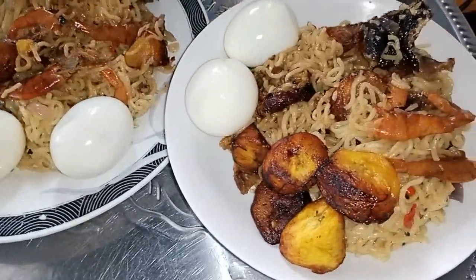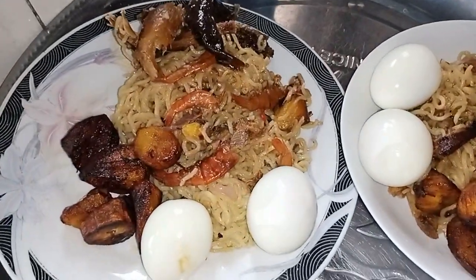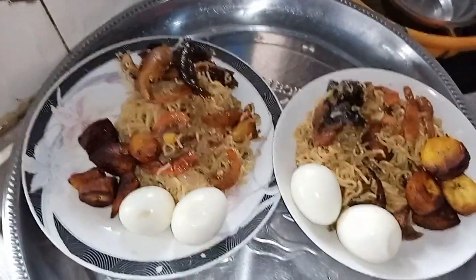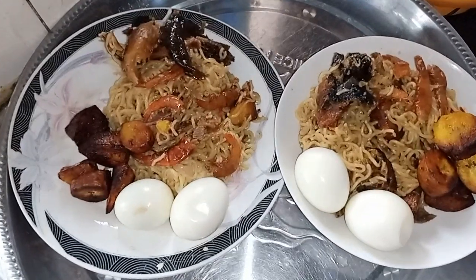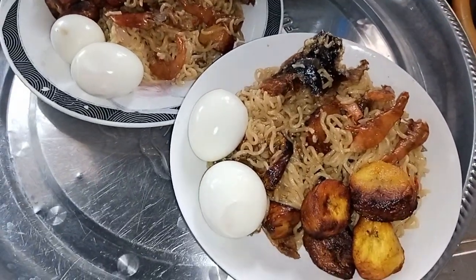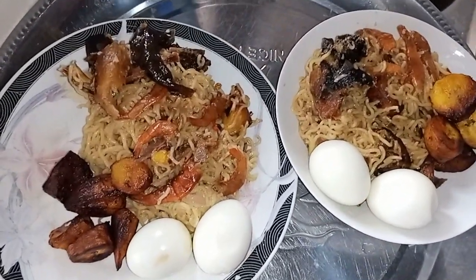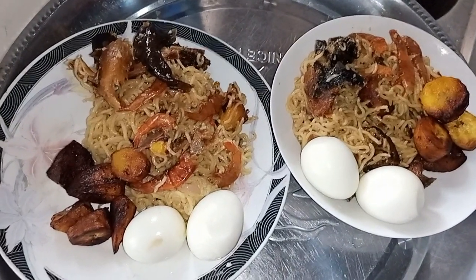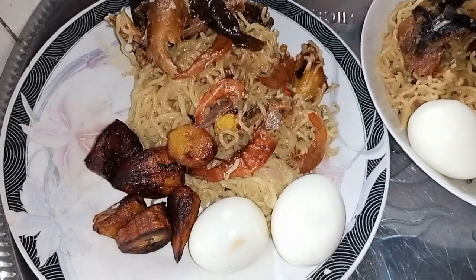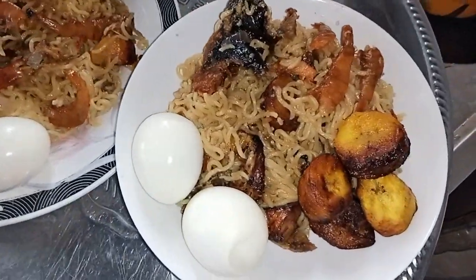Here it is — for you to prepare this wonderful meal, you need all the ingredients which I'm going to be showing you. Drop your comments in the comment section — how you feel, and if you were given this, how much will you pay for this wonderful meal? This is international fiesta noodles prepared by UK Family Show. This is a meal I wanted to prepare for the family, and I know my boys are going to be enjoying it. So let's dive into cooking!